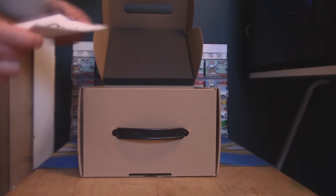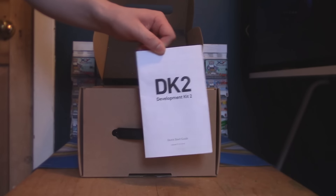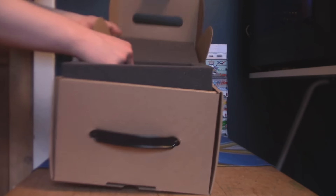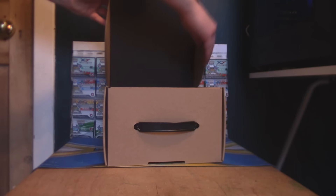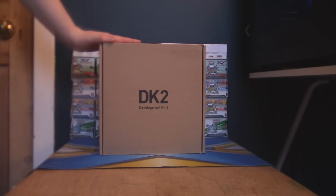Right at the bottom here we have a DK2 quick start guide, which is probably going to be really important considering this is pretty DIY. It's quite a nice box because it has this foam thing to hold everything in, and then there's nothing left. There's foam at the top here to protect everything, so we'll go ahead and throw the foam back in the box. We'll set everything up and quickly show you guys again what's inside the Oculus Rift DK2 box.